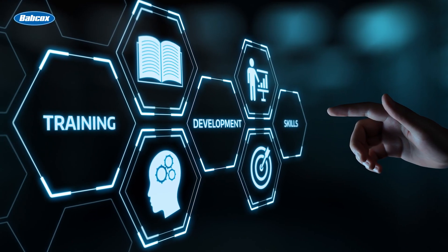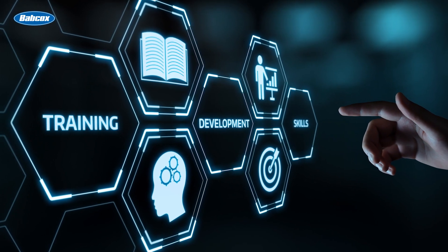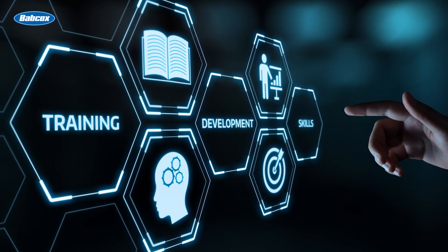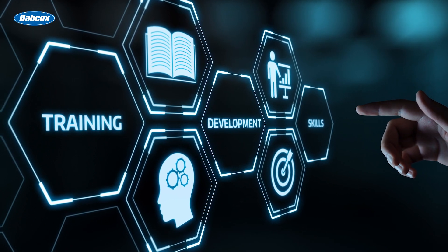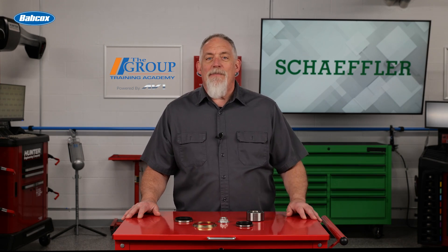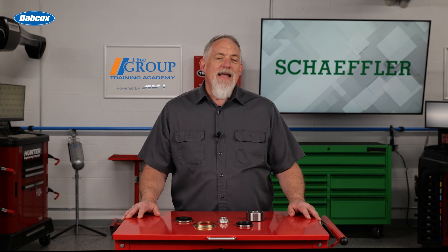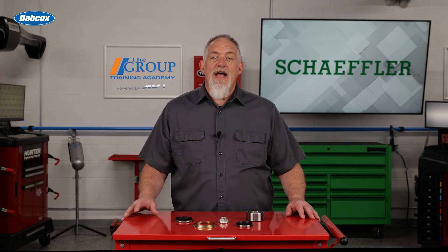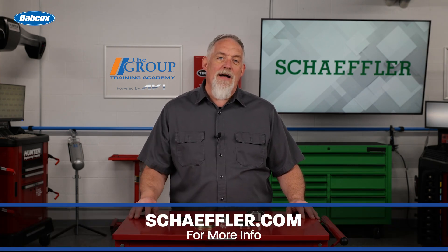In addition, Scheffler offers industry-leading support with its RepExpert brand, which provides training resources, relevant technical service bulletins, practical tips, and a comprehensive service hotline. These resources and functions can be accessed right on the shop floor through the free RepExpert mobile app. Technology continues to advance, but quality is as important as ever. For more information, visit Scheffler.com.